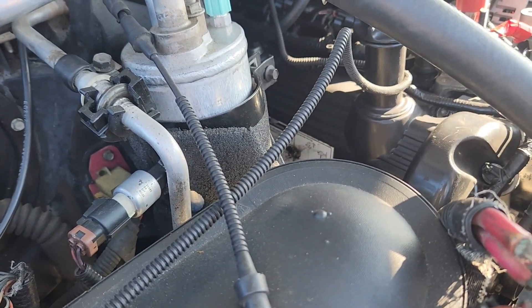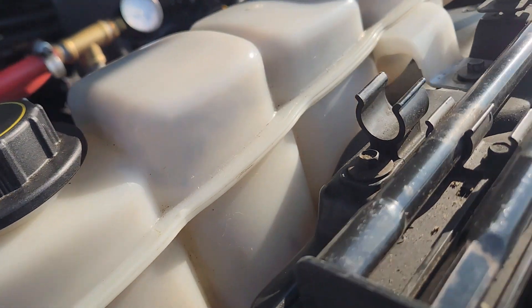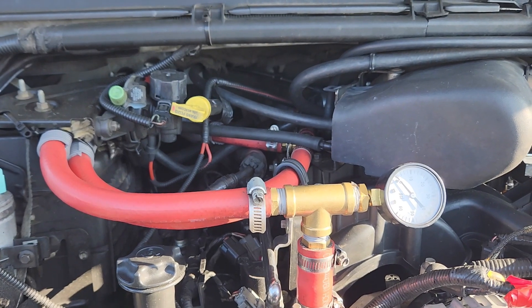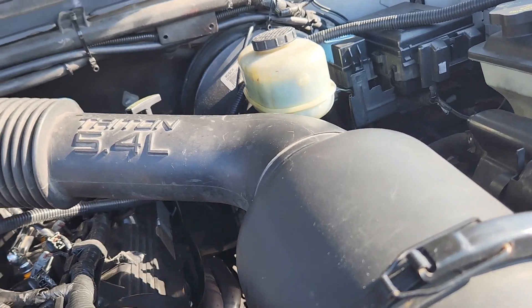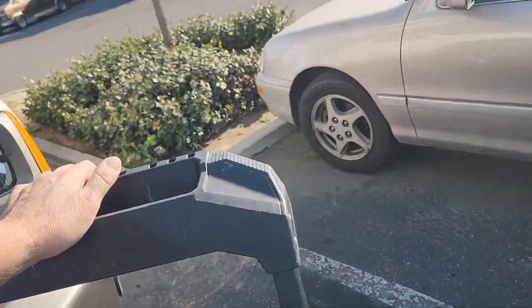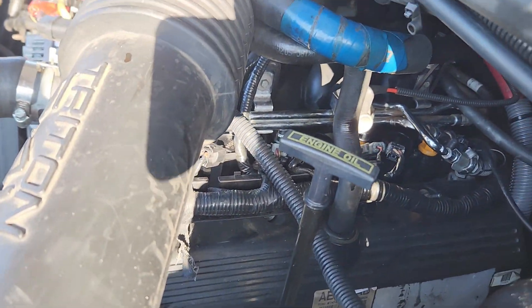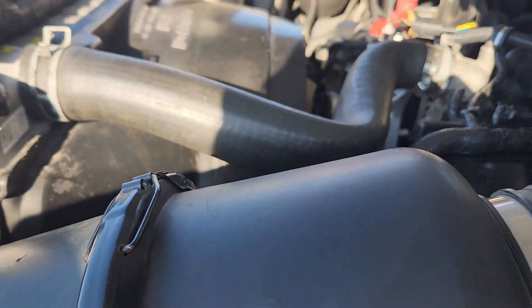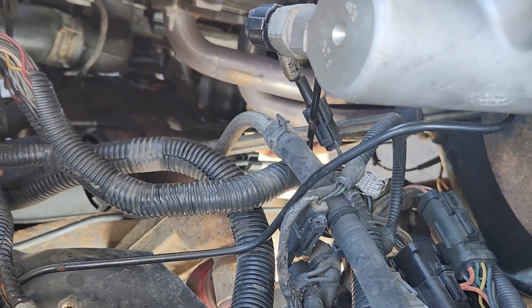I just rebuilt the AC system — there's a new AC compressor. We have this nice new large core aluminum radiator. The coolant system is all specially set up to have improved cooling. We've got the 3-inch intake on the intake port. We just did a whole bunch of work to make this thing better. I mentioned port matching the exhaust ports to the headers.